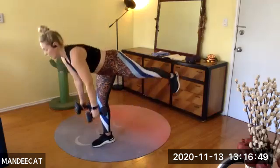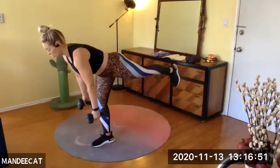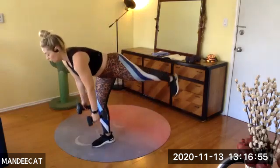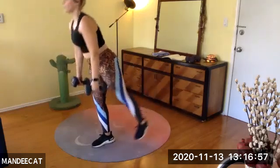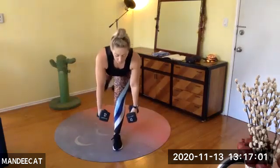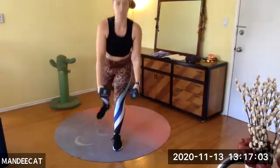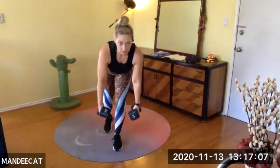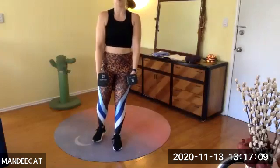Nine more seconds on this side. Notice what's going on in the back — pull the abs in. Four, three, two — switch. Left leg balance for me. I decided to start with my right because my right is a struggle bus. Back is flat — nice, Amanda.